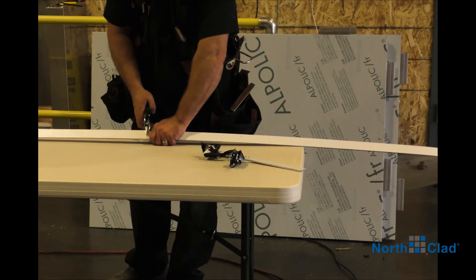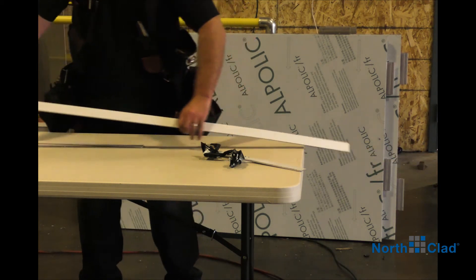Reveal splines are used between panels to complete the wall assembly.